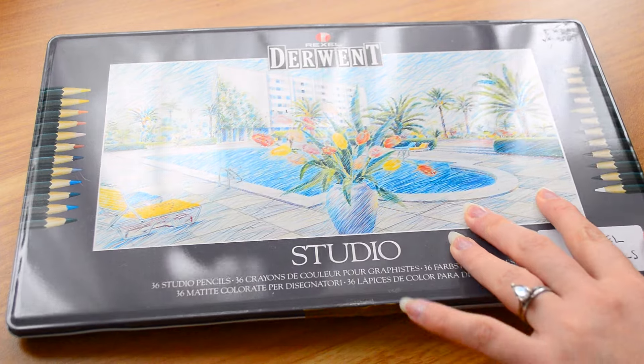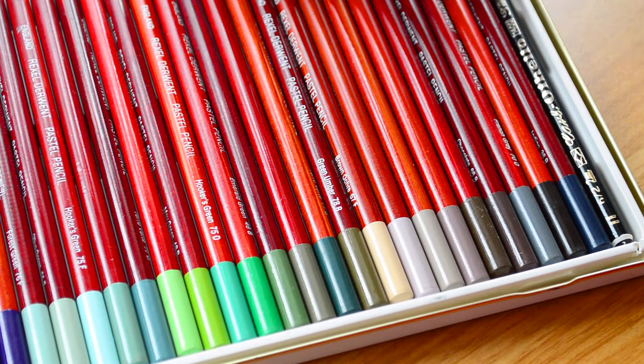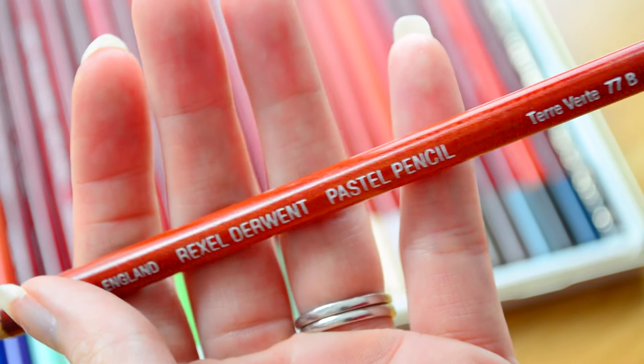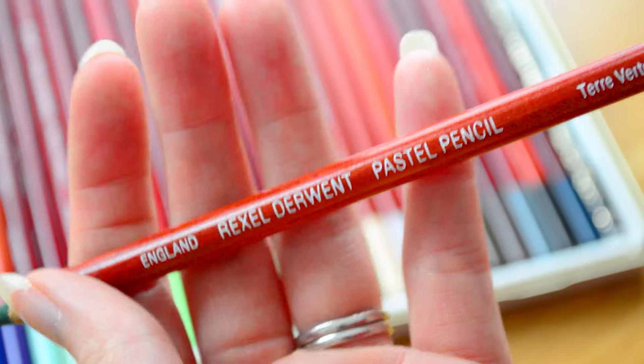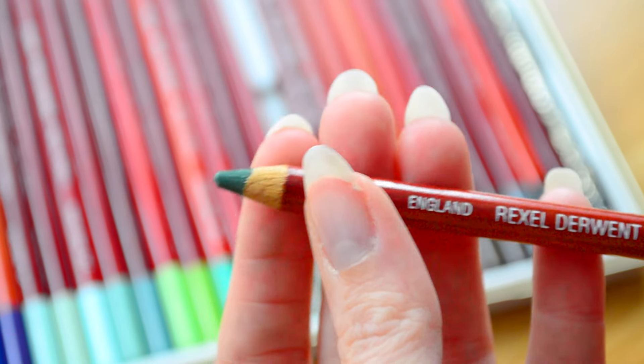First up we've got the Rexall Derwent pencils — these are pastel pencils. I don't think the contents actually match the ones on the tin, but these are definitely pastel pencils. They look quite old-fashioned; I think Derwent don't go by Rexall Derwent anymore. There are a couple in here that are Carb Othello, which are still pastel. I haven't ever used pastel pencils before, so this is completely new for me. I'm intrigued to see how refined I can get my pastel marks and to test out blending and smudging.